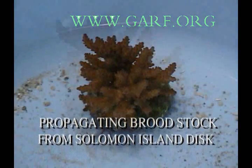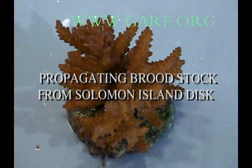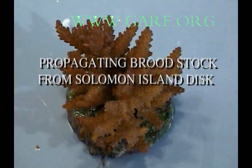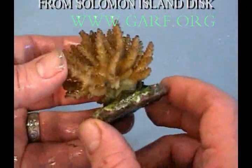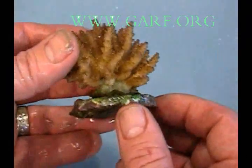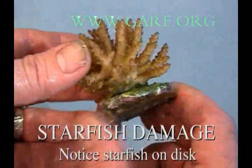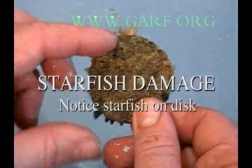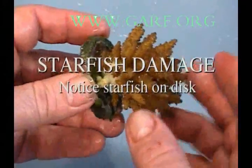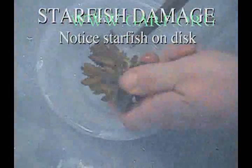Propagating brood stock from Solomon Island Discs. These corals are grown in the ocean and sold in the hobby as Solomon Island Discs. This coral was kept in quarantine for three weeks, and when it was removed for propagation we noticed some small damage from a starfish. Propagation can be used to stop the spread of damage.